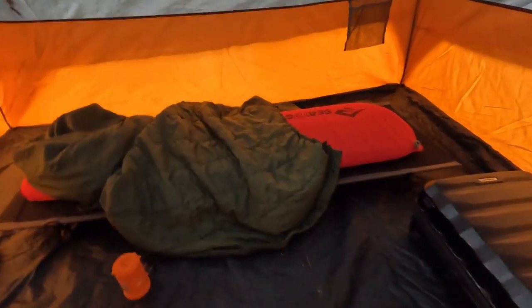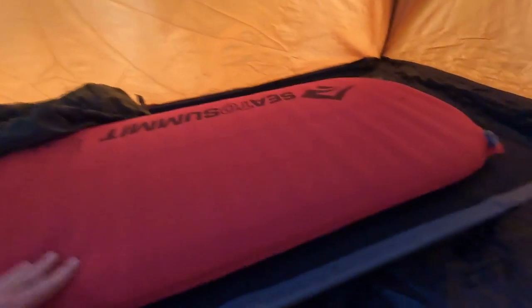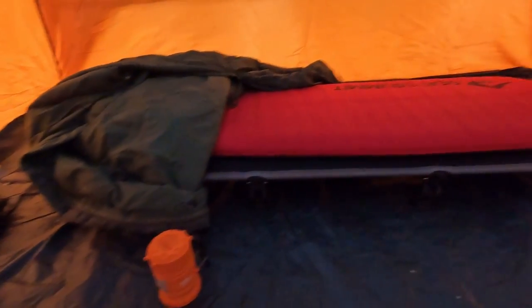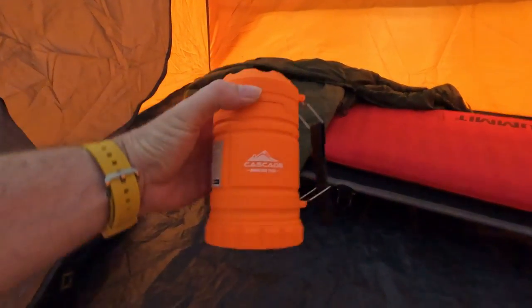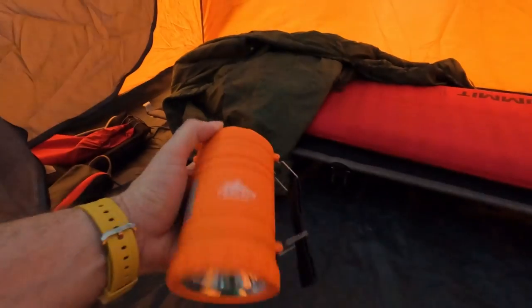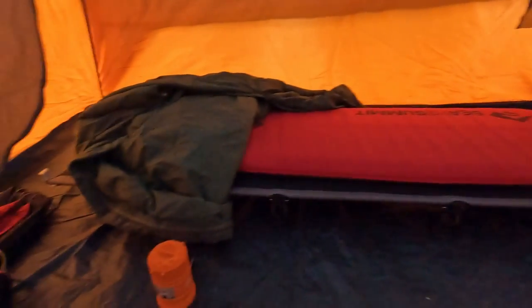Here's the setup for the cot in the tent. As you can see it's pretty low to the ground, but that's kind of what I wanted. Got the sleeping bag here and a nice mat on top of it. Also kind of testing out this flashlight I got for $15 at Dick's Sporting Goods — it's super bright LED. Can't beat it for 15 bucks.